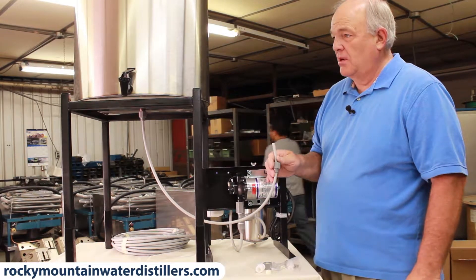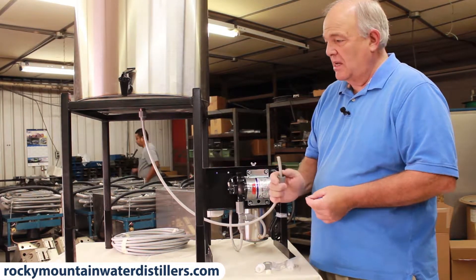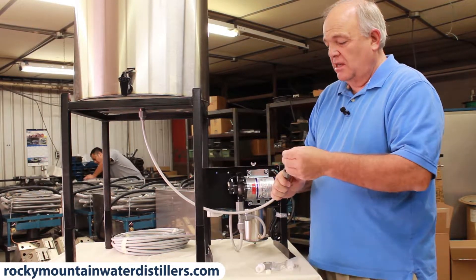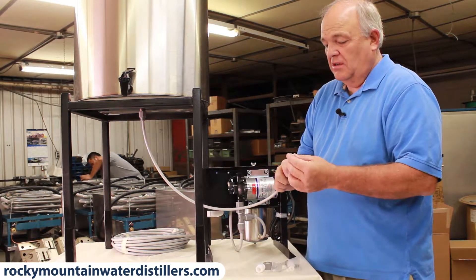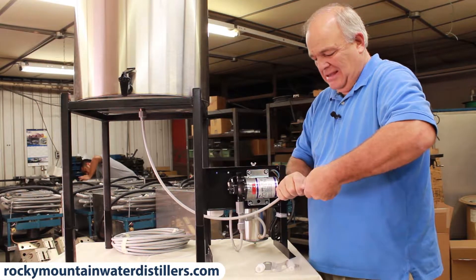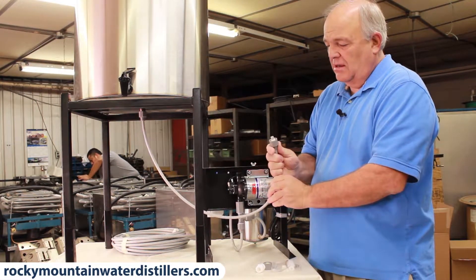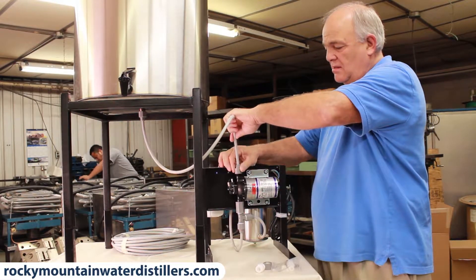Once you have the tube hooked to the bottom of the tank and it's secure, you're ready to hook it to the pump. You do it exactly the same way as you did the bottom: put the nut on first, slide the lock ring on top, put the little seal on the tube, and slide it all up. And it's ready to hook onto the pump, just like that.